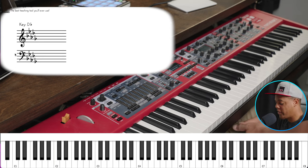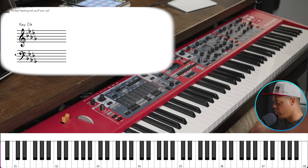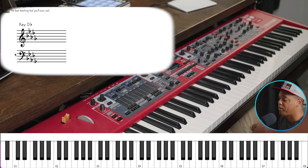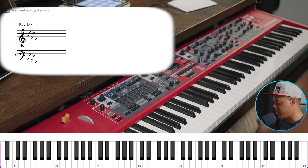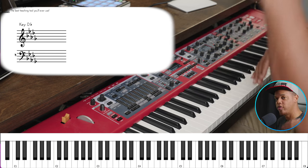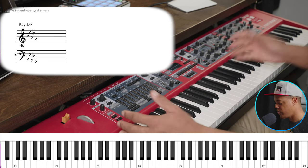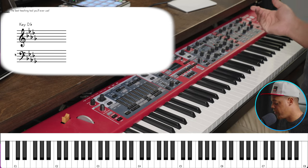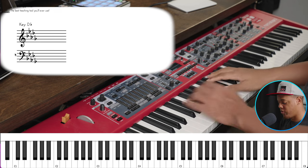So that's EQ and reverb. Now the next step you can take is to add a soft pad underneath. Your keyboard should have a layer function — 99% of them do — and so does your software. That's just when you have two sounds going at once. I want to layer it with this pad. When you have your pad, it's like reverb — you want it felt, not necessarily heard. I really don't want it up loud; I just want it to be felt.